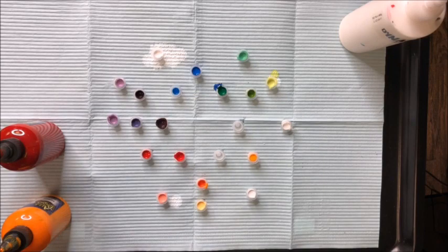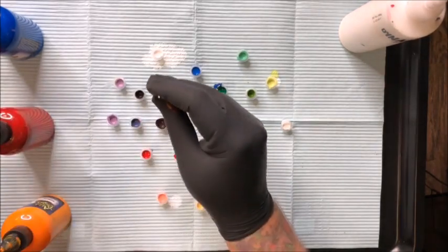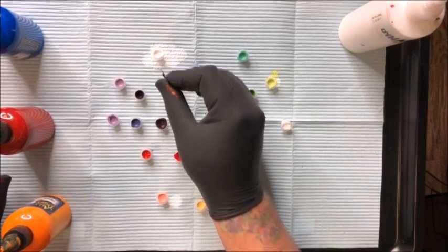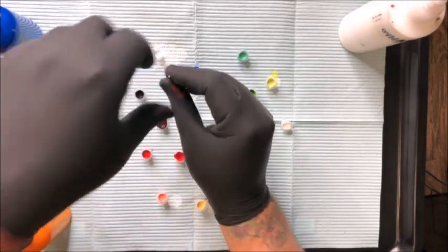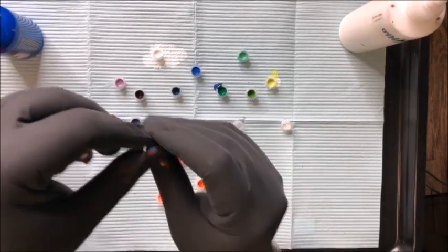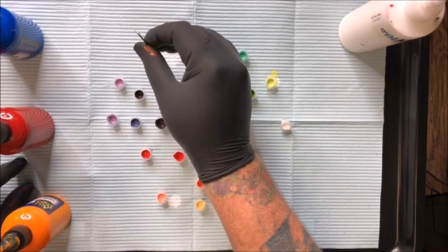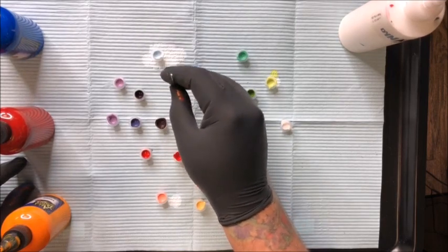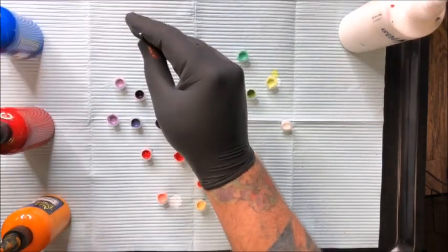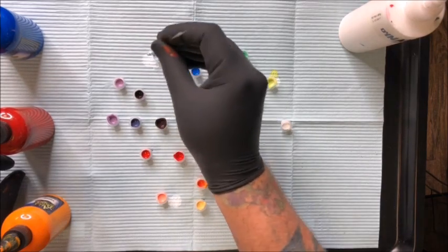Five drops of blue to two drops of red — this is really just going to be a dark blue. What I like about this dark blue is when you bring it out to white, you get that kind of snowy, really nice soft blue. So five drops of blue, two drops of red, then dip that out into a cap of white. I think Eternal has an actual color like that — Snow Blue or something. It's really pretty.